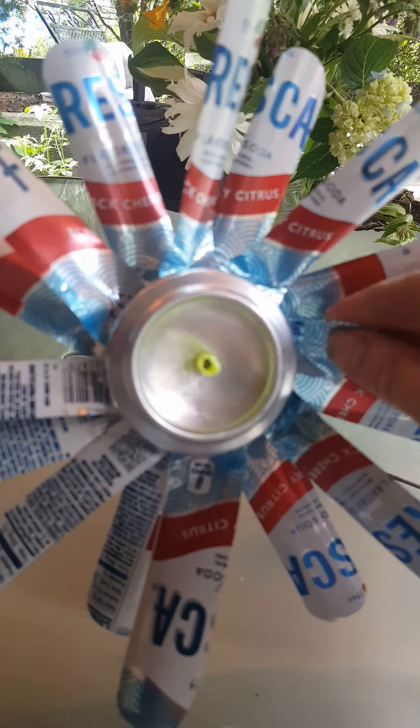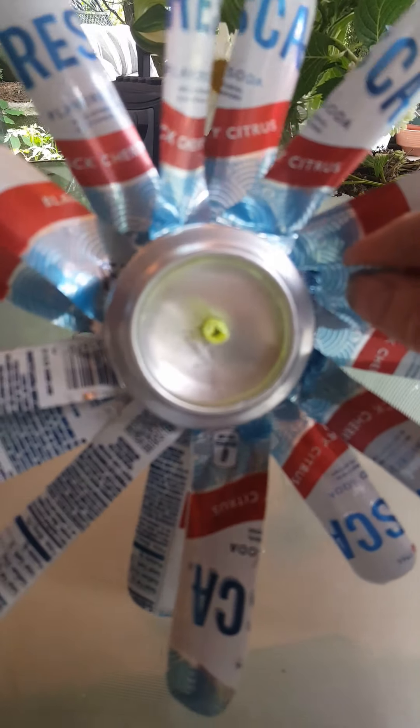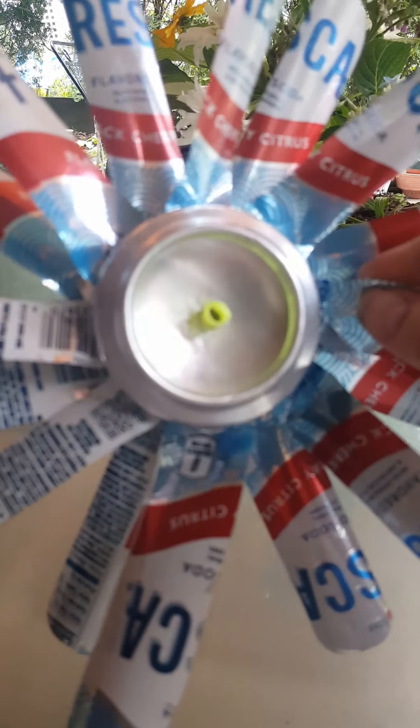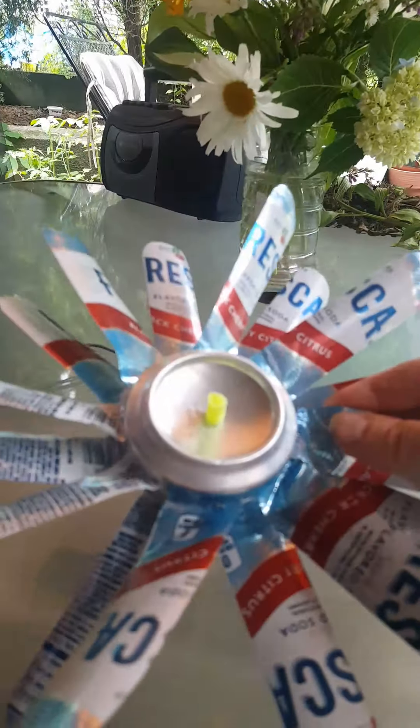I got a couple of suggestions from some of my viewers — PA Prepper and a few others, black and tan — who suggested I put a post in between. So I used the straw to stabilize it so that it didn't flop around so much. So far it looks pretty good, so we're going to try that.